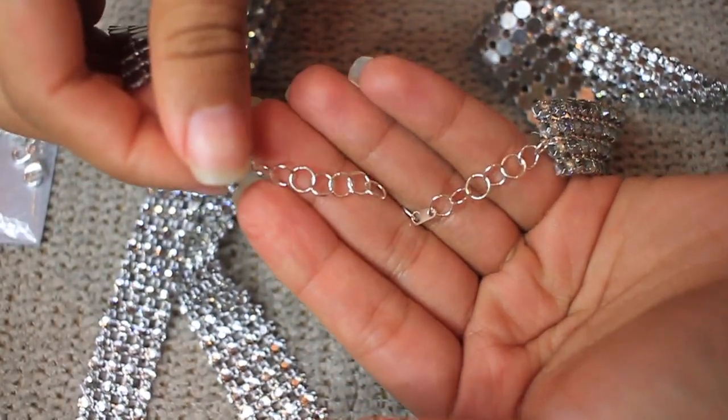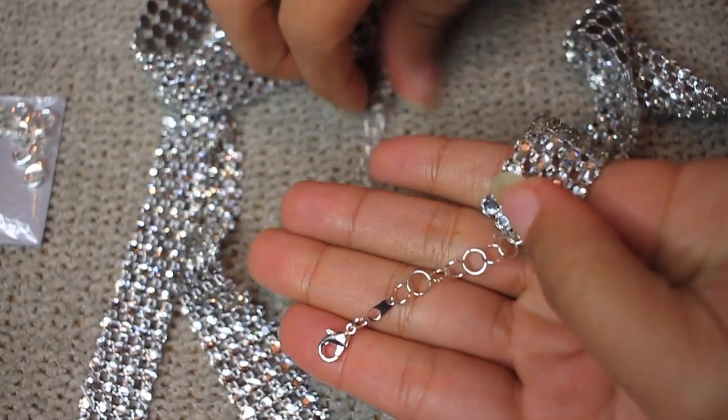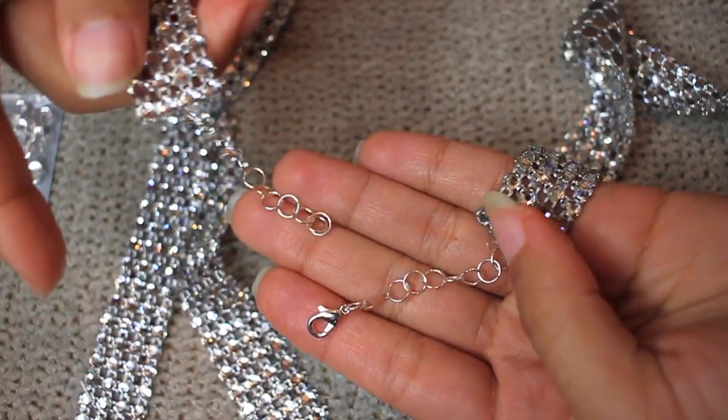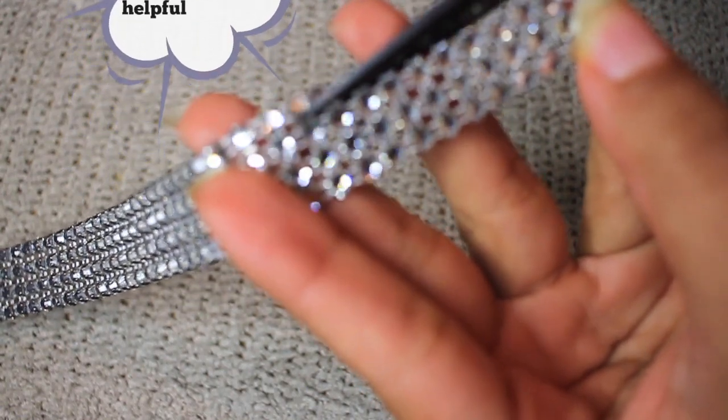Anyway, this is how it should turn out — you should have both pieces. You can add as much chain as you like, because you never know — you might gain weight or anything. So you just want to have as much room as possible.